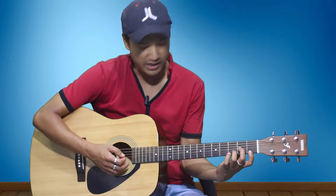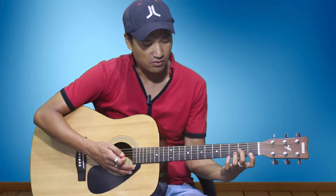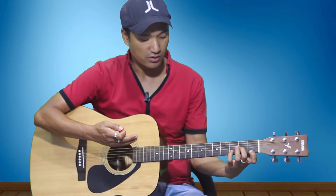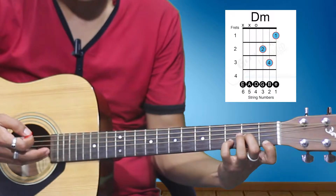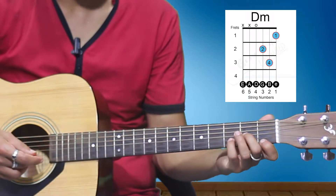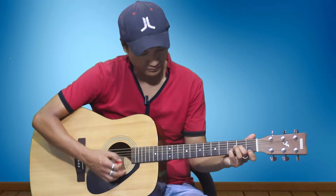How do you play D minor? Take your first finger on the first fret of the first string, then your third finger on the third fret of the second string, and your second finger on the second fret of the third string.